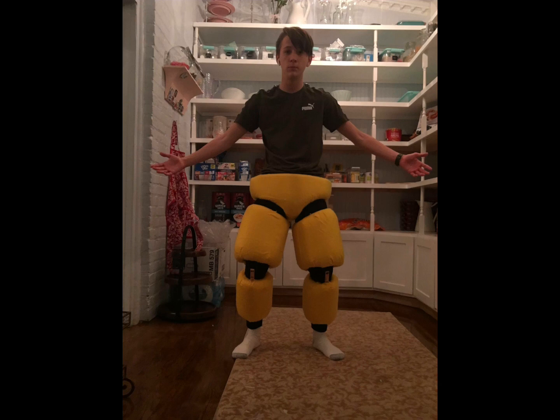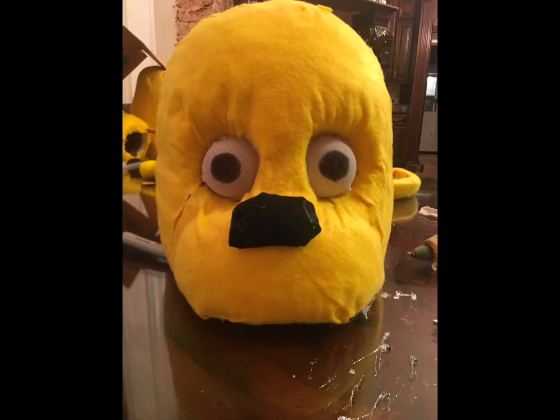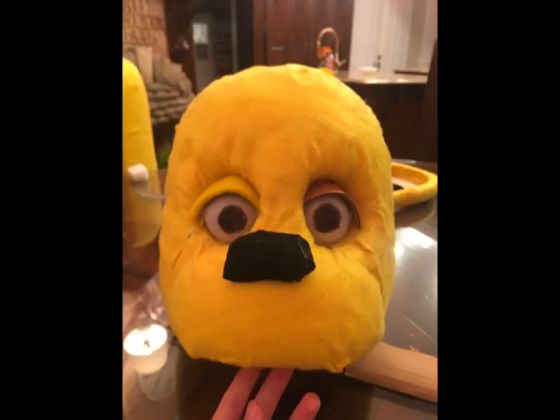This is where I did some test fits. I looked pretty funny in them, but I needed to do them just to make sure everything looked good. The eyelids are just two pieces of cardboard covered in fabric, and then I just slapped them onto the eyes.